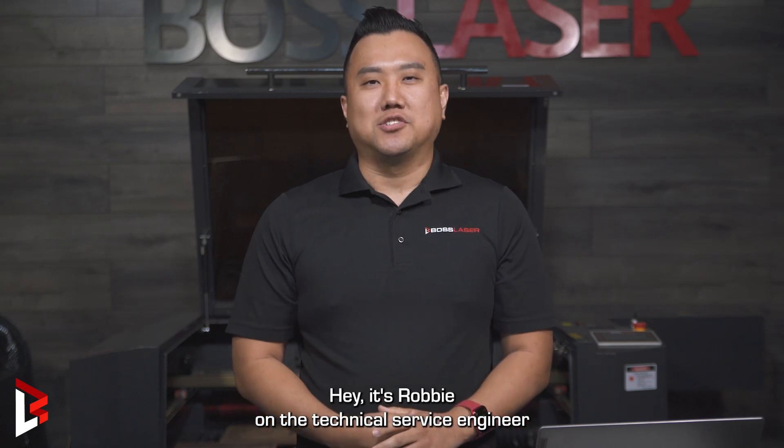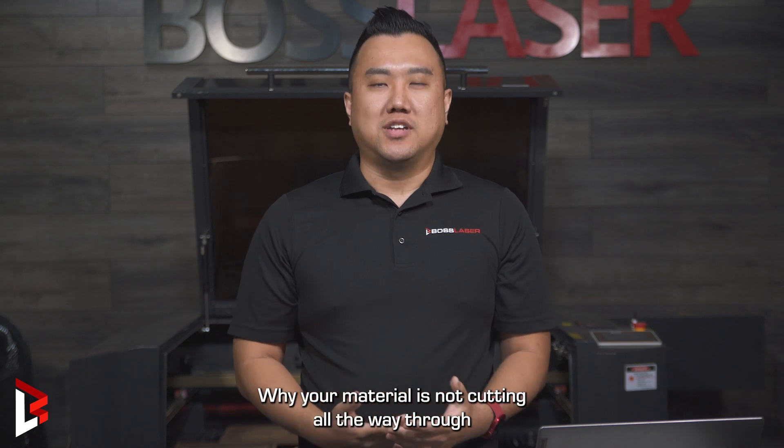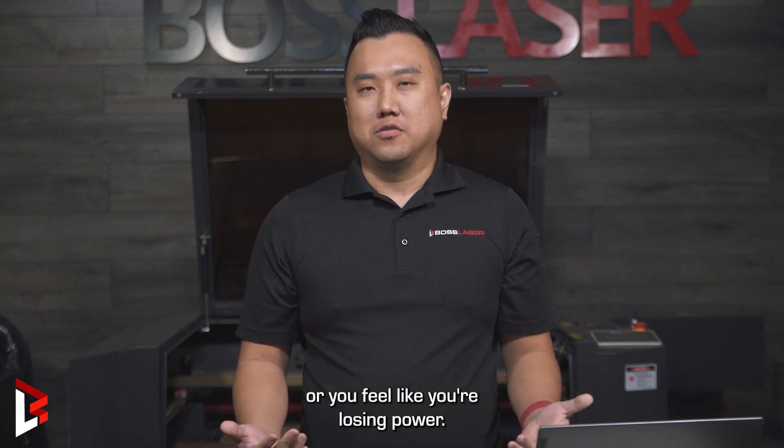Hey, it's Robbie. I'm the technical service engineer at BallSazer, and here's some things to look for why your material is not cutting all the way through or you feel like you're losing power.